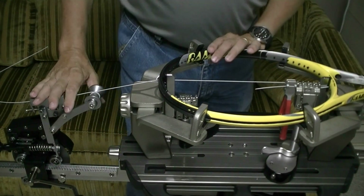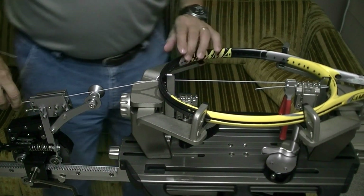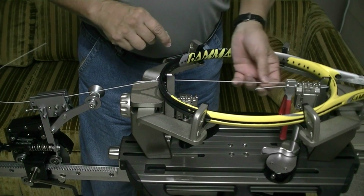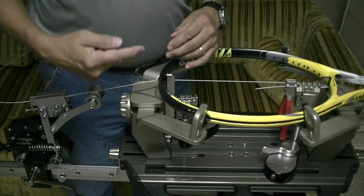I'm going to show you how to use the crank stringer to produce the same tension that you'll get on a constant pull machine. When I pull tension with a constant pull stringer, I'll pull tension on the string and the tensioner itself continually pulls at a constant rate.